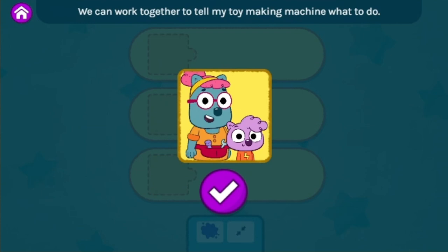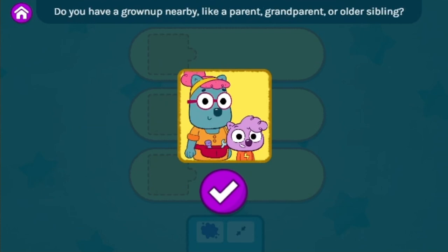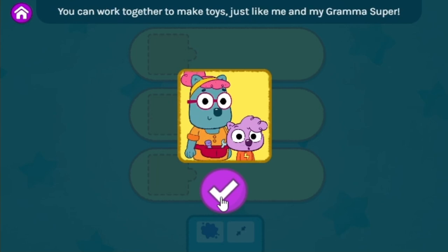Let's go! We can work together to tell my toy-making machine what to do. Do you have a grown-up nearby? Like a parent, grandparent, or older sibling? You can work together to make toys, just like me and my Grandma Super.